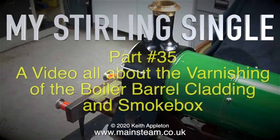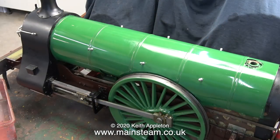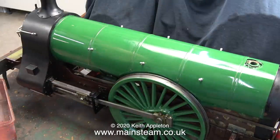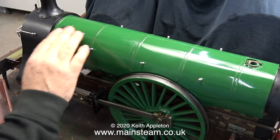This is Sterling Single part 35, a video all about the varnishing of the boiler barrel cladding and the smoke box. This is a varnishing video - if you don't like painting I suggest you turn off now and watch something else. Actually, this is a varnishing video, which is subtly different from painting.